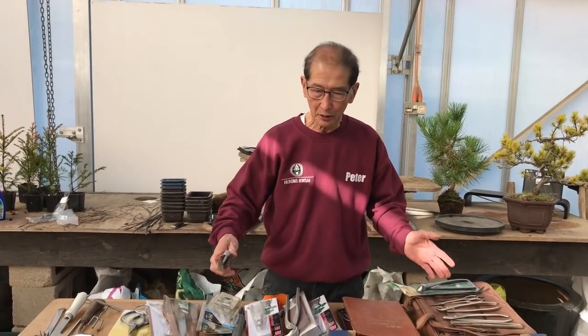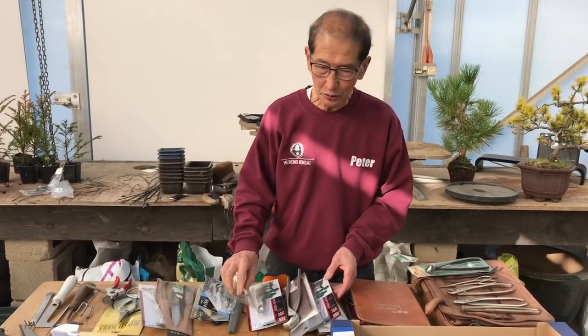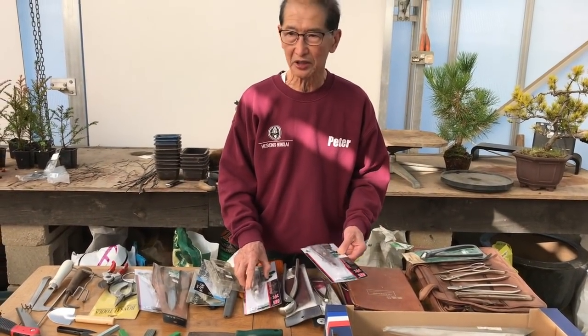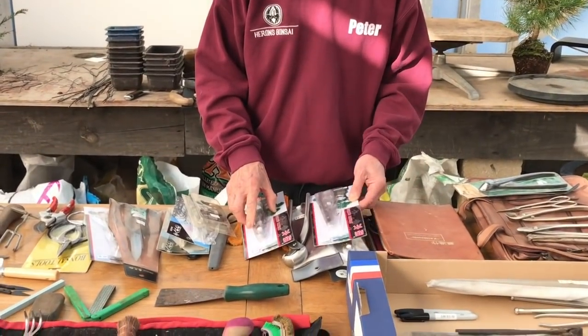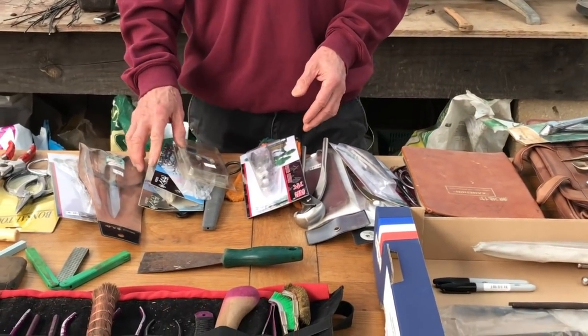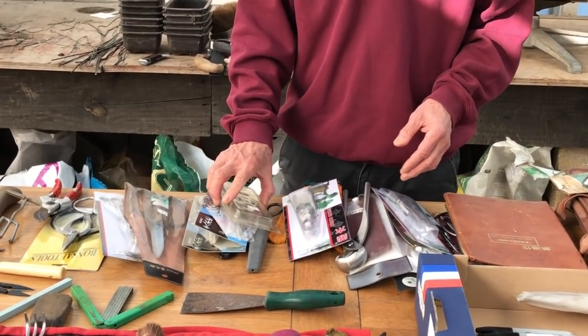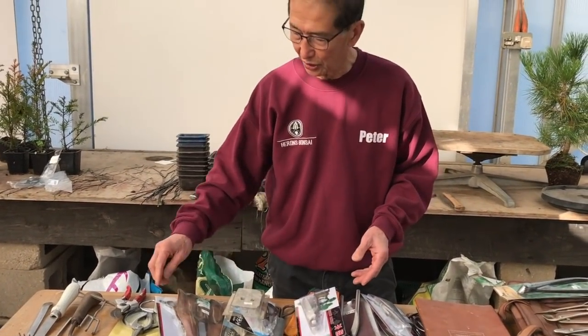Let's talk about some of the bonsai tools that are now available. Many of these tools have been available only in the last 50 or 60 years since the post-war period, when manufacturing became more common in Japan and China. Before that, the tools were pretty basic, mainly confined to pruning shears or scissors.